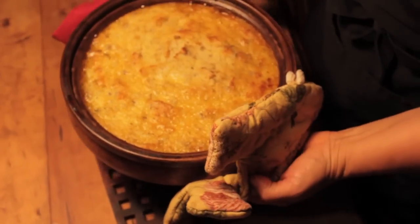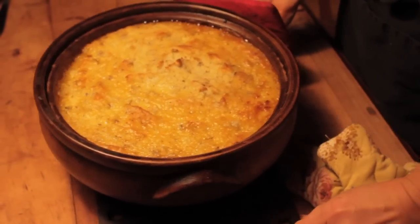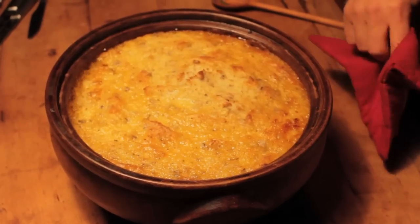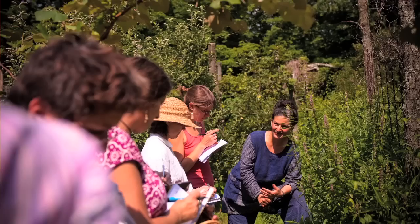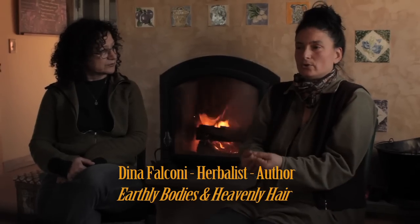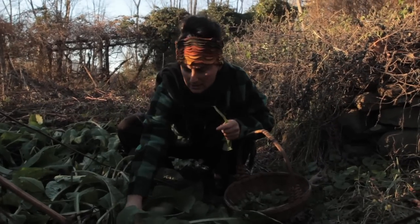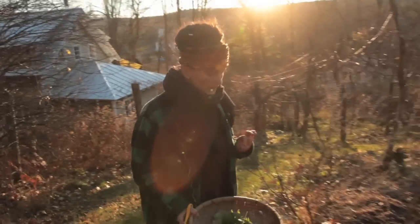This is cottage pie with grass-fed beef and a burdock root potato mash topping with wild greens seasoning the meat. My name is Dina Falcone and I'm an herbalist, and this project brings together 30 years of my passion — 30 years of my life's work working with food, working with wild plants, learning plant identification.